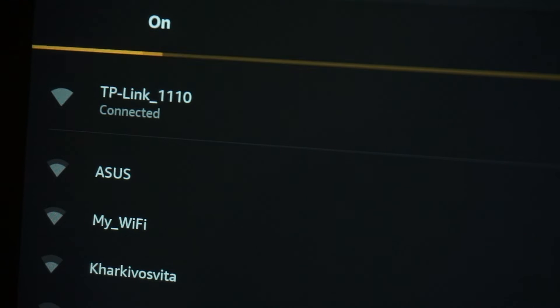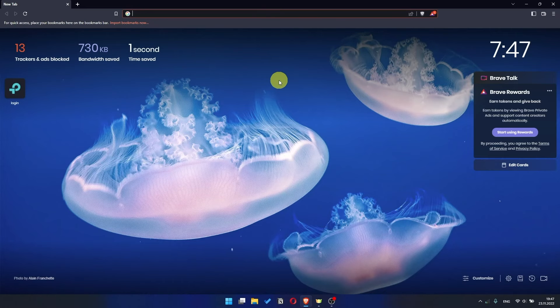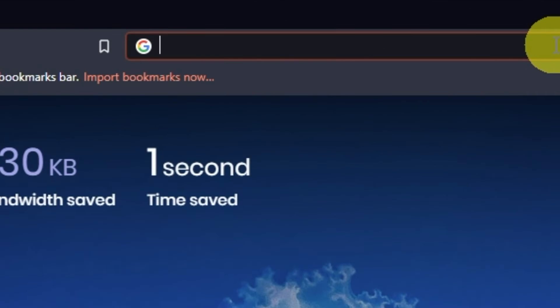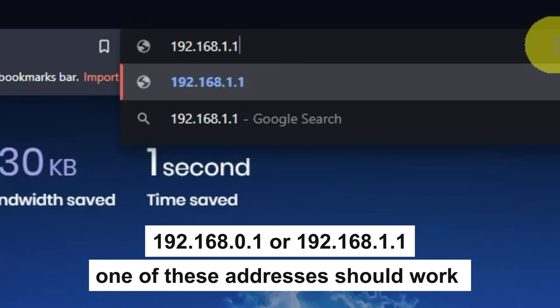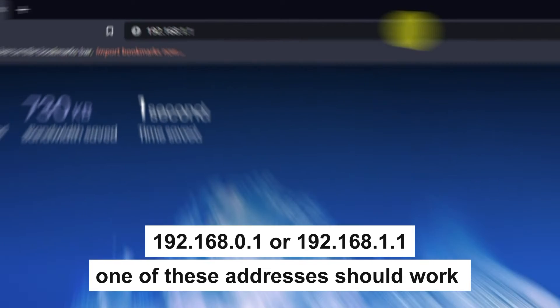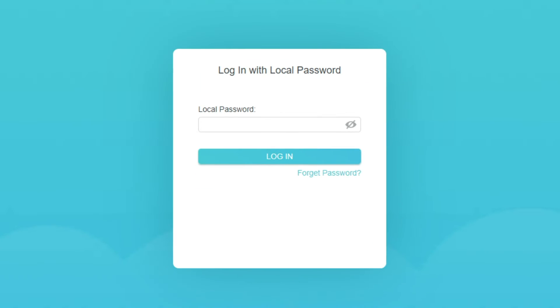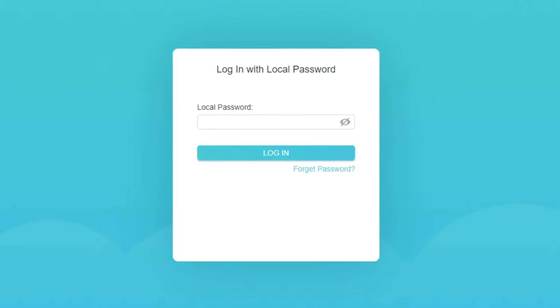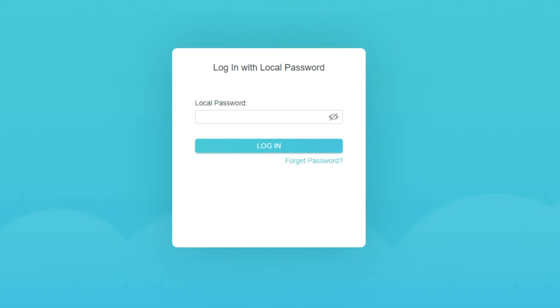Great — you have connected to the router. Now let's proceed to its configuration. Open your browser and go to the URL that you see on the screen. Use the address bar, not the search bar. If the link doesn't open or you see a page with a password that you don't know, it means that your router has already been configured and you need to reset it to factory settings.